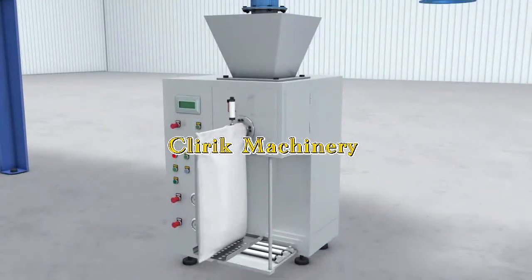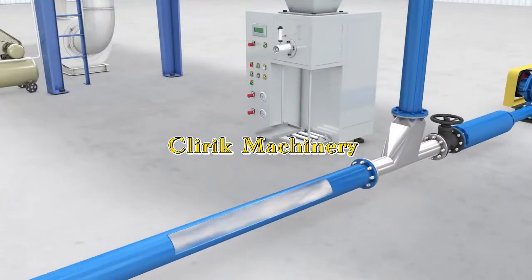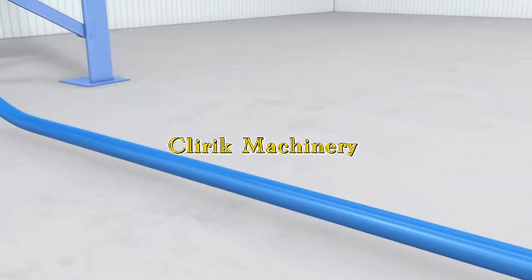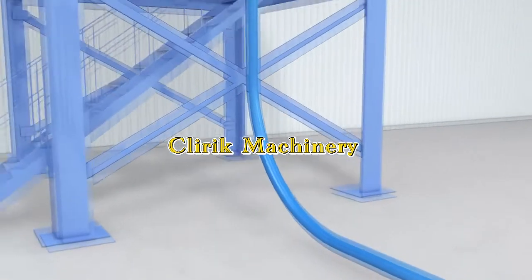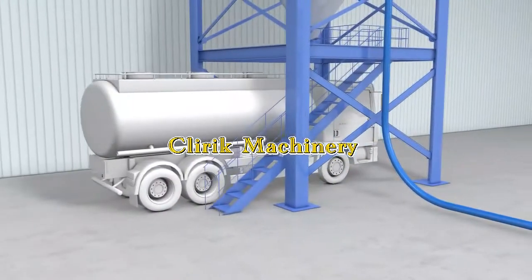From the discharging valve, we can pack directly or use an automatic packing machine. Or we can send them into big silos by the air transporting system, and then carry them by truck.